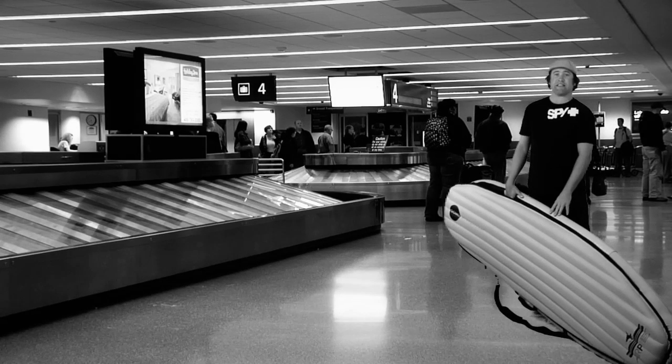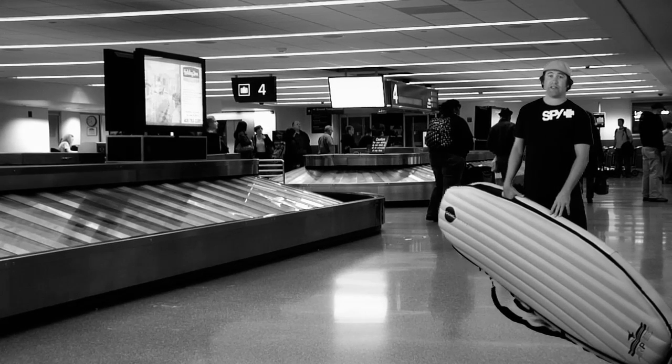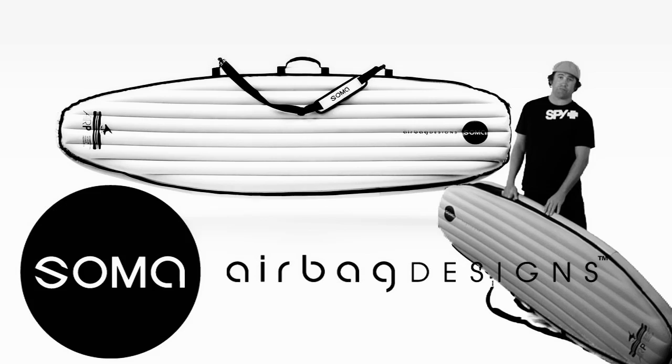Here we are talking about the new Soma airbag designs. The evolution of the board bag and surf accessory market has not changed over the last 30 years, but today with Soma airbag technologies, you're going to see something that's absolutely insane for the surf market.